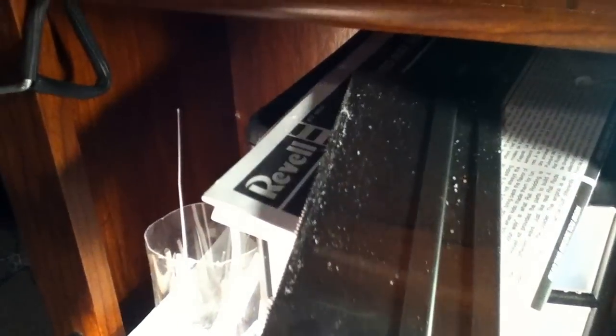We got the messy desk there. Got some containers here for parts — I got three of them. And then over here, up here we got some saws, some instructions.